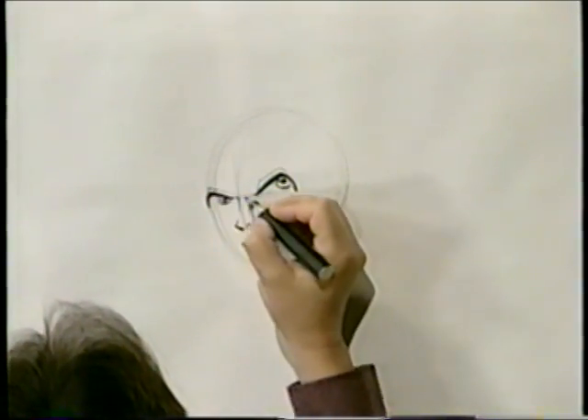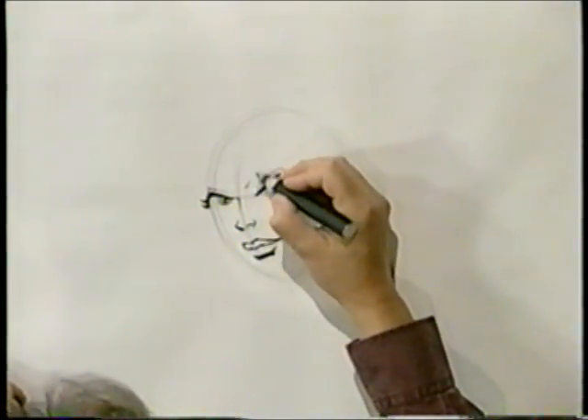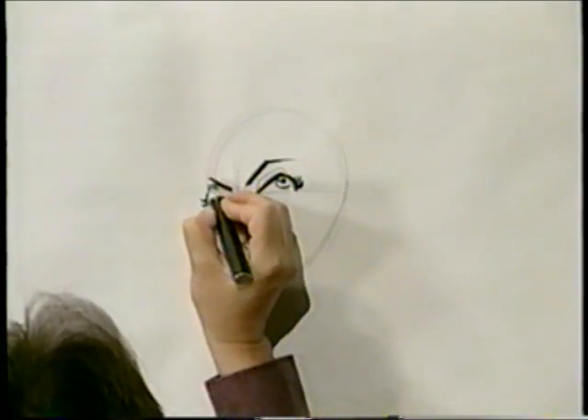Same thing over here. While we're over here, let's bear down and give her some eyelashes. Now, over here, I'm going to give her some eyebrows for expression. Again, I'm bearing down for the front part, and then coming back.